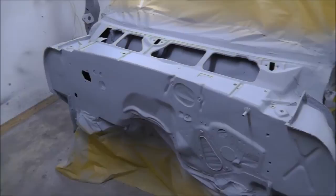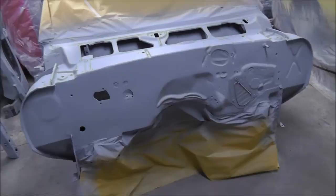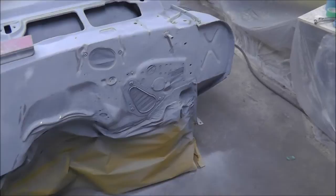Anyway, I'm going to get going on the firewall here. Once I get that blocked out I might have to put a little more primer on, but I'll probably spray it when I get another panel prepped and then move forward from there.